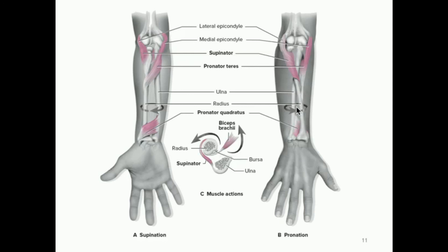Pronation is facilitated by two muscles: one that is more proximal to the elbow is the pronator teres, and then closer to the hand we have the pronator quadratus. These two muscles facilitate the movement of the radius over the ulna during pronation. If we wanted to do the reverse — start in the pronated position and go to supinated — we're going to contract the supinator instead, while the pronator teres and quadratus relax. It turns out the bicep brachii also play a role: when you supinate from a pronated position, the bicep brachii contracts to also facilitate supination.